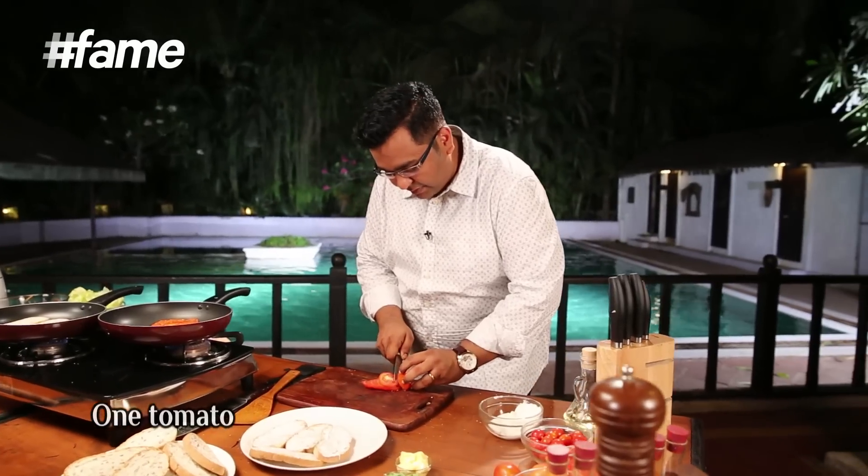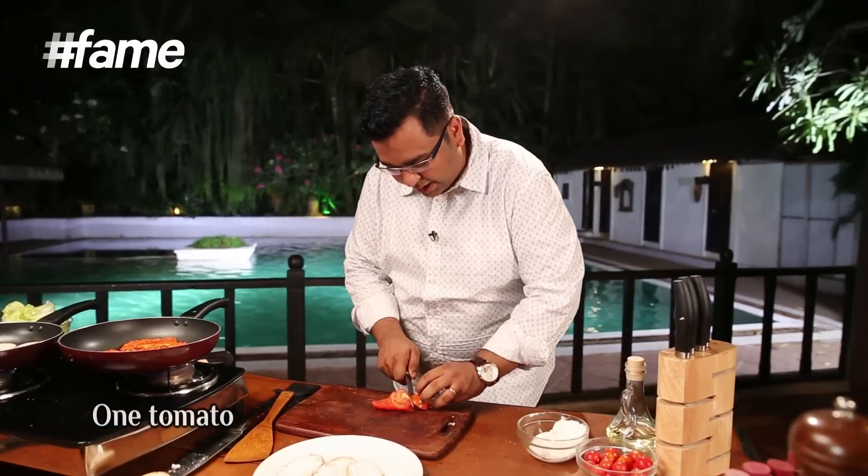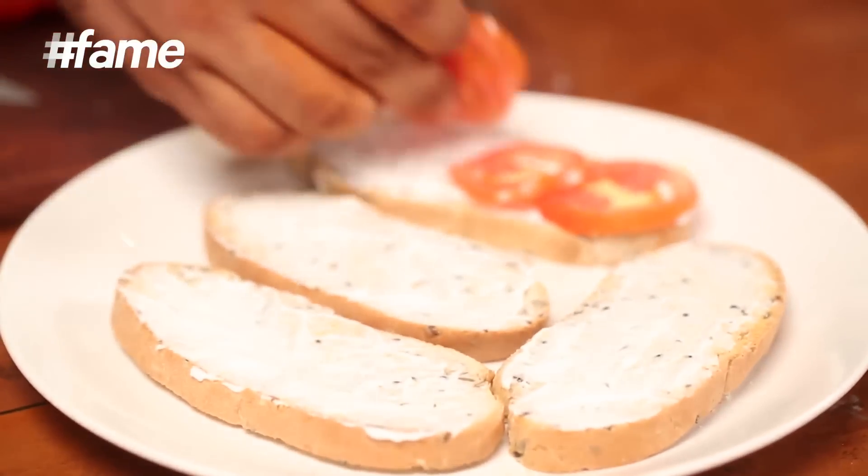Now we'll take some nice thin slices of fresh tomato and place them on the sandwich first. On top of that goes the paneer. We are talking some good food, friends.